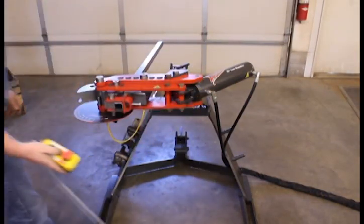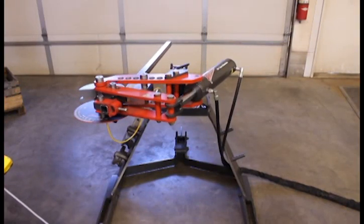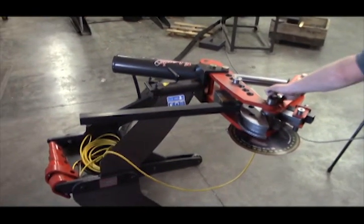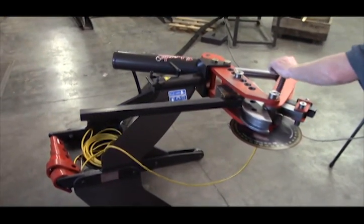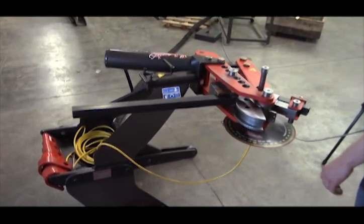Start bending, we'll get the first bend — typically right around 50 to 54 degrees depending on the material you're working with. To get to that point, back off the pressure, loosen your pin up, go to your second position on the die.